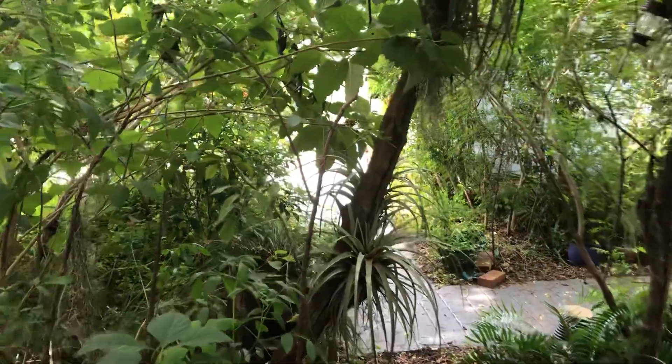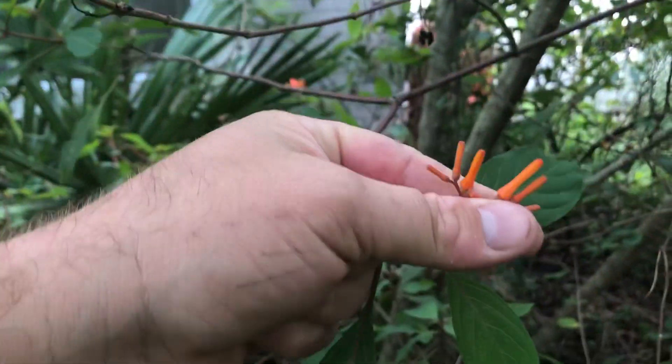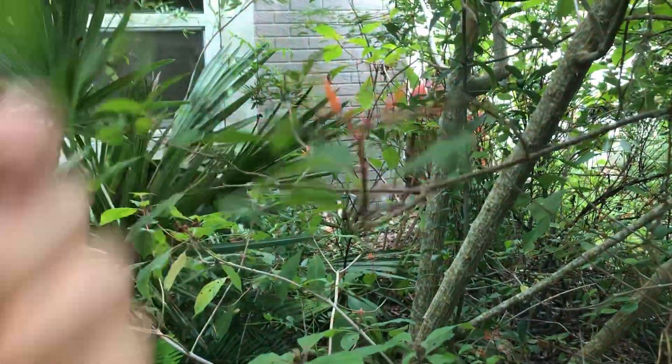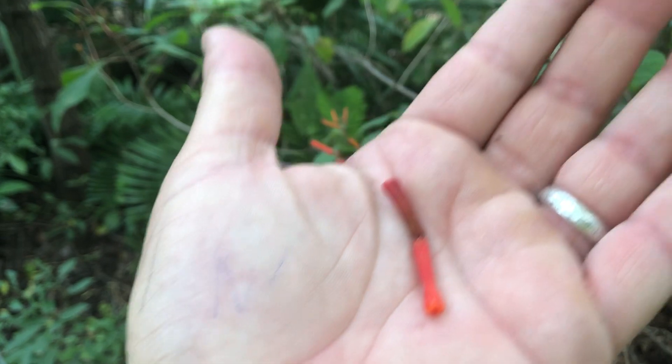This came from a cutting from a tree that was in Hammock Park in Dunedin. Let me find a flower that's open up here — the flower's a little bit older on this one.